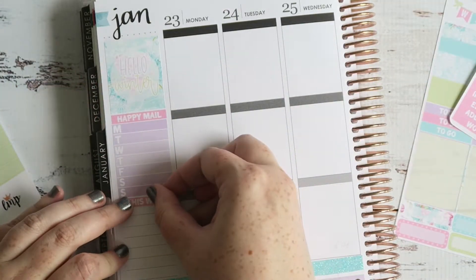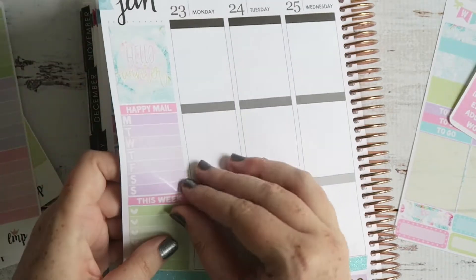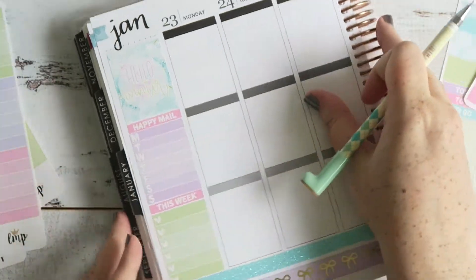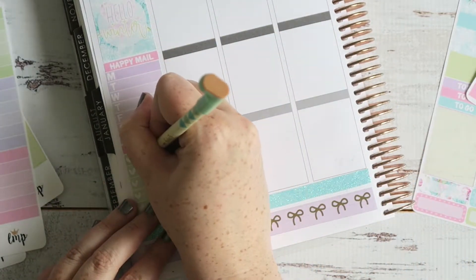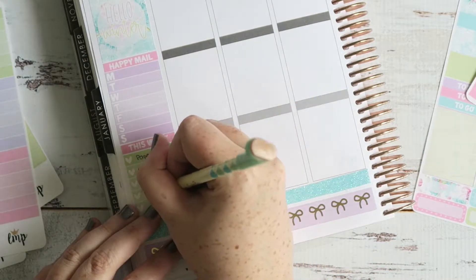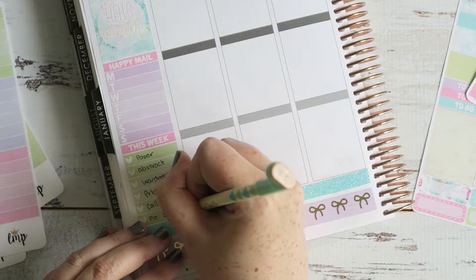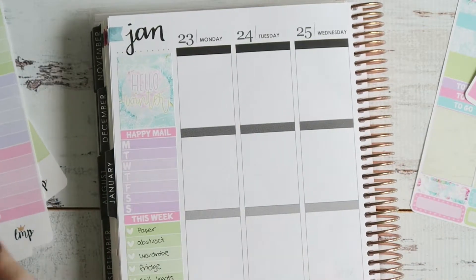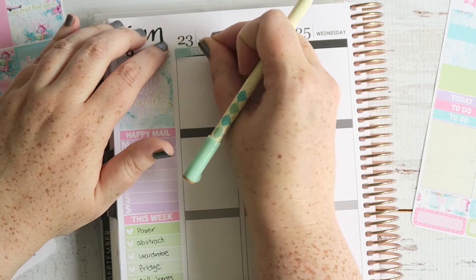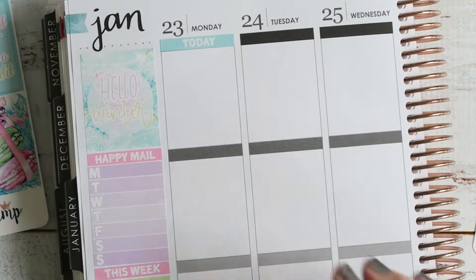The first thing I did was put down the weekly ombre for happy mail I get that week, and a checklist just for the general weekly to-dos. The pen I'm using is from a Glam Planner mystery kit — you have to buy the big version to get the kawaii extras. It has a little boot on the end and it's a gel pen. You can buy these fairly cheap from AliExpress — four of them for like three dollars is pretty good.